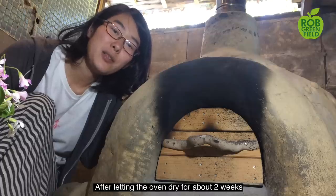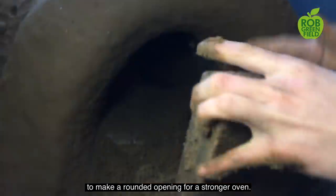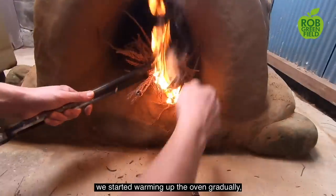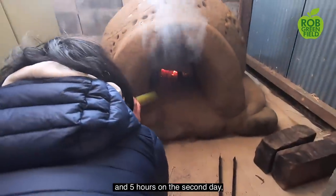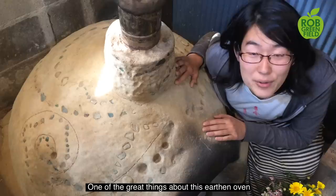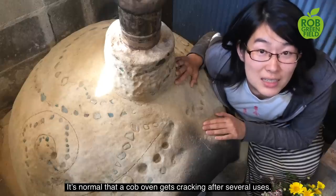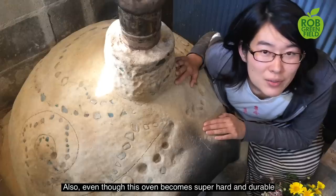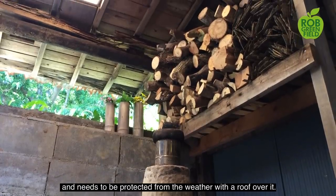After letting the oven dry for about two weeks, avoiding direct sunlight and rainwater, it was time to take the wall and sands out. We added some more curve at the door to make a rounded opening for a stronger oven. Once we checked the oven was firmed up enough, we started warming it up gradually from low heat to middle heat — about 6 hours on the first day and 5 hours on the second day, followed by a pizza party with our community friends. It's normal that an earthen oven gets cracks after several years — you just need to apply a bit of mud, let it dry, and it's ready to use again. Even though the oven becomes super hard and durable like a rock, it's still water soluble and needs to be protected from the weather with a roof over it.